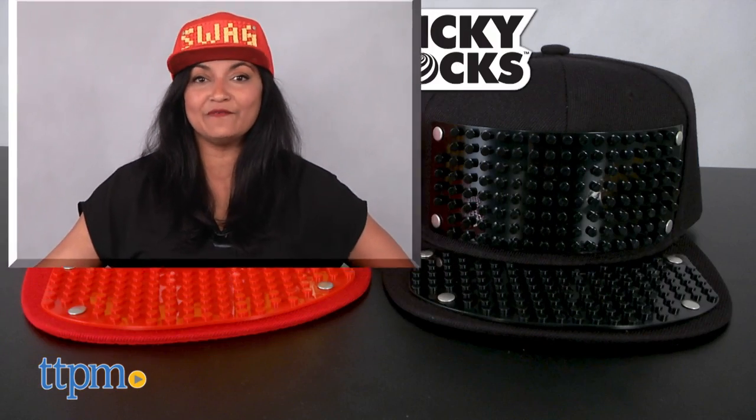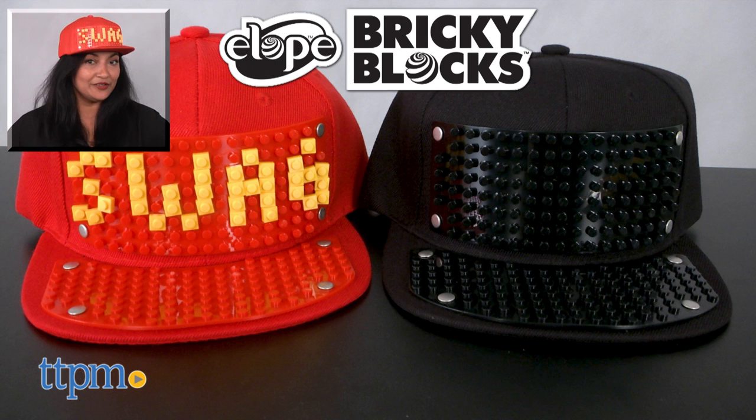This is for ages 3 and up and made by Elope. For more information including where to buy and current pricing, come find us at TTPM and make sure to subscribe to our YouTube channel for more reviews every day.